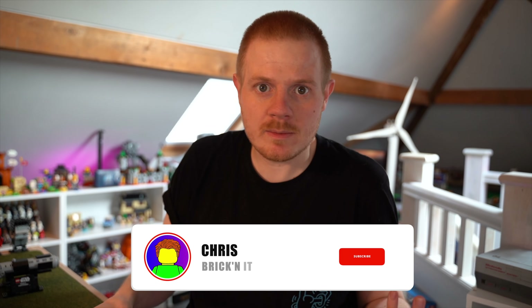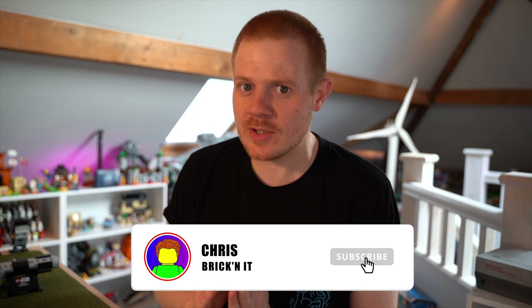Hey guys, Chris here aka BrickKnit, and welcome to a review of the LEGO Yoda's Lightsaber. If you're new to the channel and like watching awesome LEGO videos, how about subscribing because I pretty much do one of these every single day. But let's get on to this one.